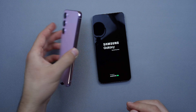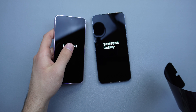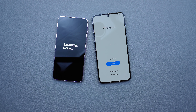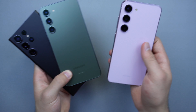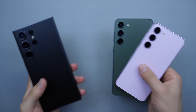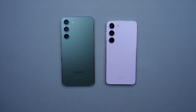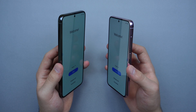Moving on to the S23 — this feels really nice in the hand. It has a 6.1-inch display, which is smaller than usual, but overall it feels the best in the hand. Just for comparison, here is the S23 Ultra in Phantom Black. You can get all colors across the lineup — green, lavender, and cream. The S23 Plus has a 6.5-inch display and the S23 has the 6.1-inch.